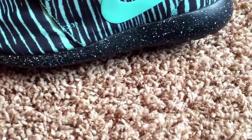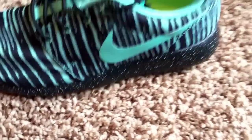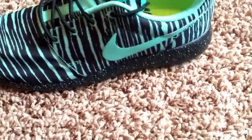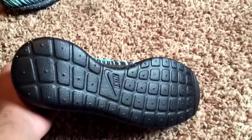I did a black sole with white speckles. I think that was a really cool idea. I wish they had teal speckles, but they didn't. From a distance, it kind of looks teal because it blends in with this color, so I'm not complaining too much. I think the black sole looks really, really nice.